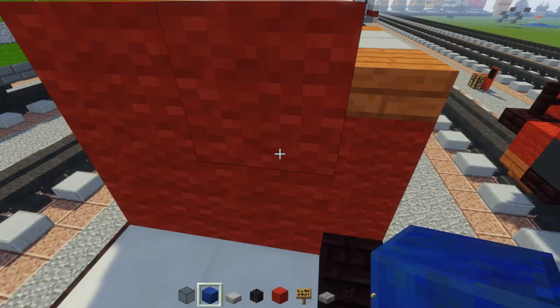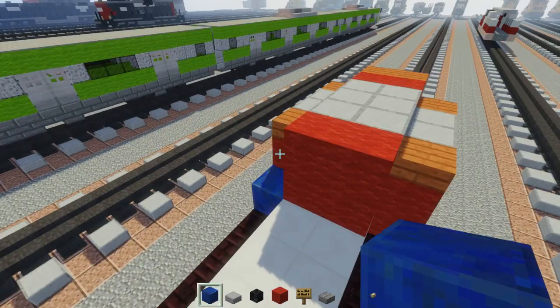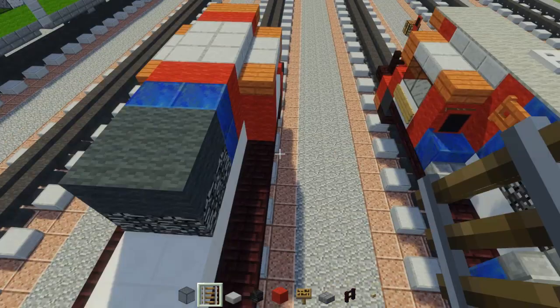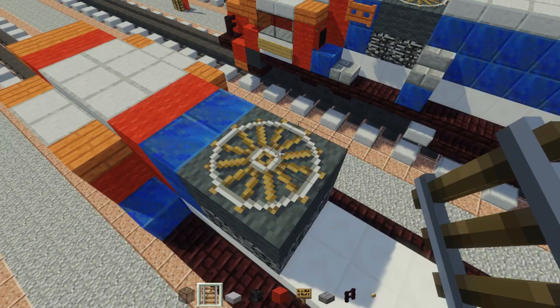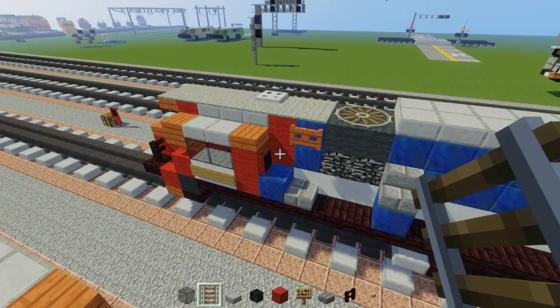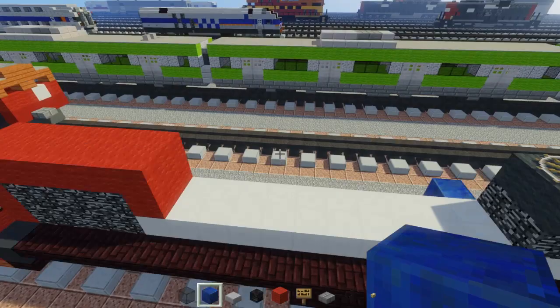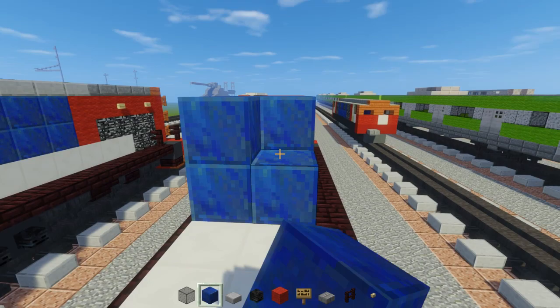Then there will be a lapis lazuli block over here, and then a two by two right on top. The next is going to be a two by two bedrock on the bottom with a two by two gray wool on top, and then a two by two of Minecraft rails - so this is like a giant fan on top. Then add a lapis lazuli block down here and fill in the rest of the hole with lapis lazuli - all of this. Fill that in.